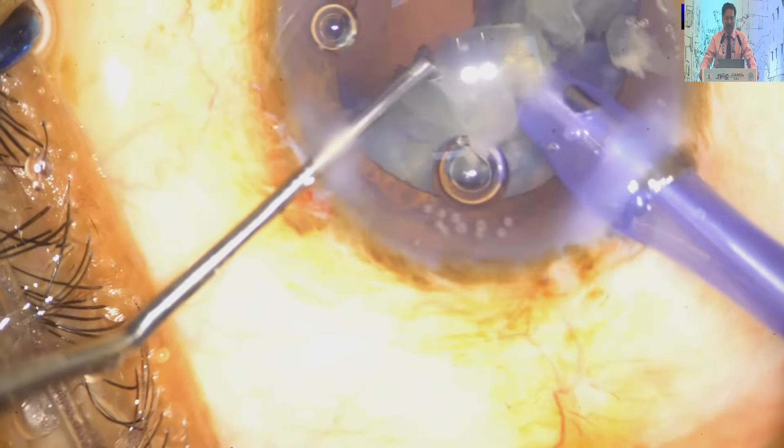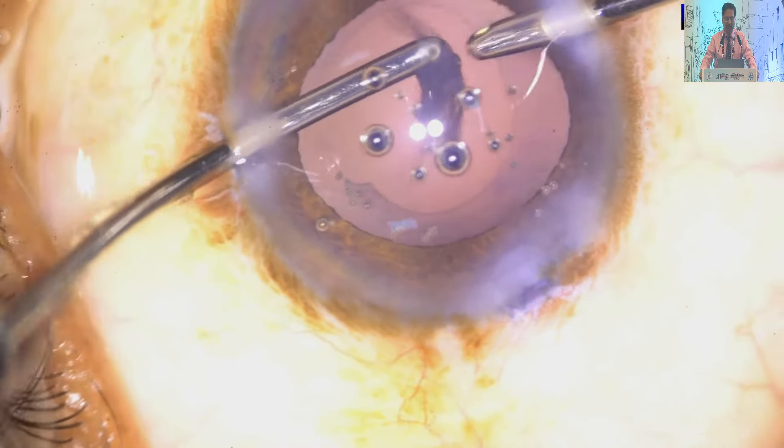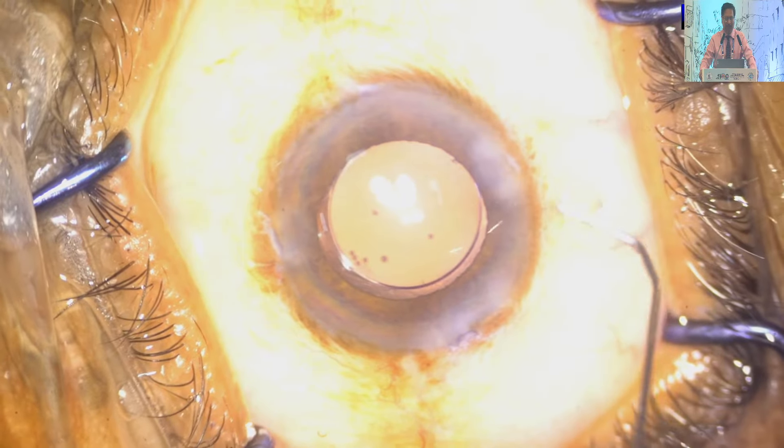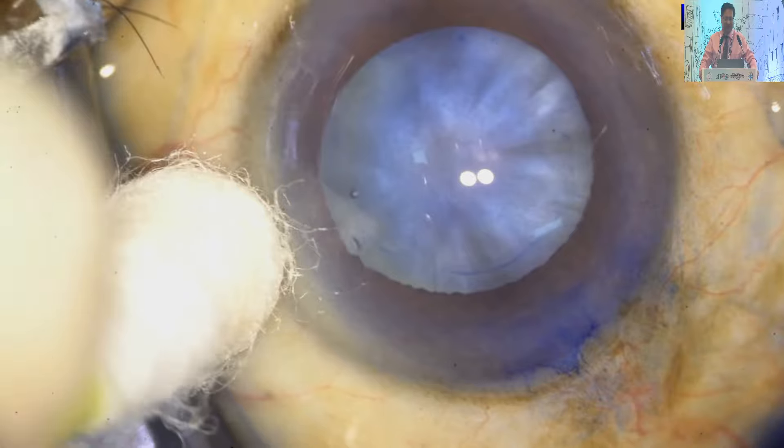Many times you encounter a hard nucleus, and sometimes a soft nucleus in intumescent cataract. In young people, most of the time it is a soft cataract. This is another case.